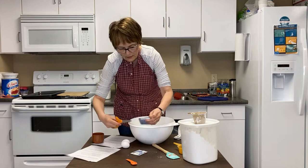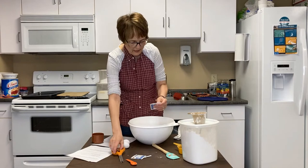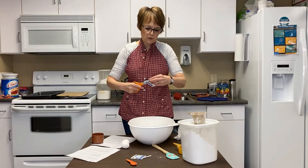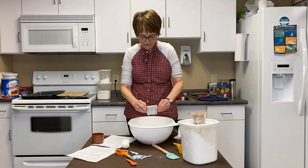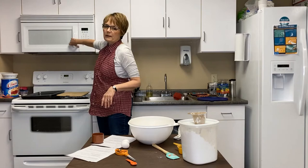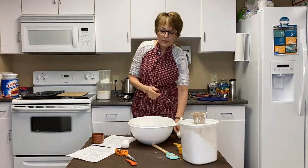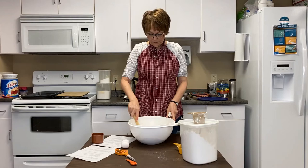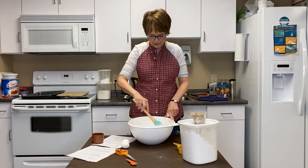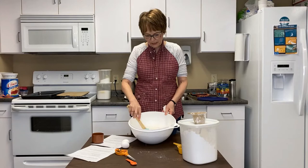Now I'm going to open up these two packages of yeast. You need two packages that are 0.25 ounces, which is roughly two and a quarter teaspoons per package. So if you have yeast that's not in packages like this, put in about two and a quarter teaspoons for each package. I'm going to check my water again — I think it could go one more 30 seconds. Not everybody has a thermometer to check the temperature of their water. I put the butter in there because it should soften a little bit more, and I am now mixing up the dry ingredients.